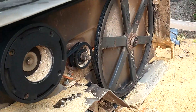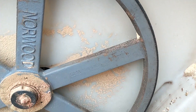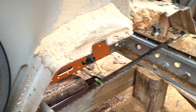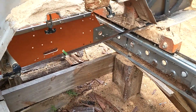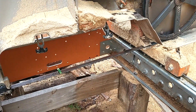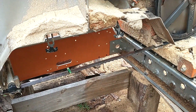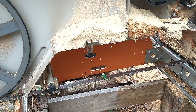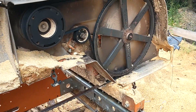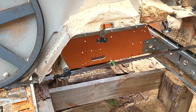Another good thing to remember: if you change your drive belt, you're going to want to change your idler belt as well, because they wear at relatively the same rate. If you put a brand new belt on one side and not the other, one side of your board is going to be about a sixteenth of an inch different than the other side. You might say it's rough-cut lumber and you don't care, but the guy buying lumber from you and running it through a planer is going to notice that sixteenth of an inch.